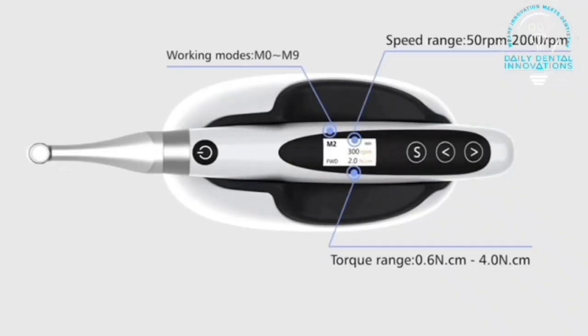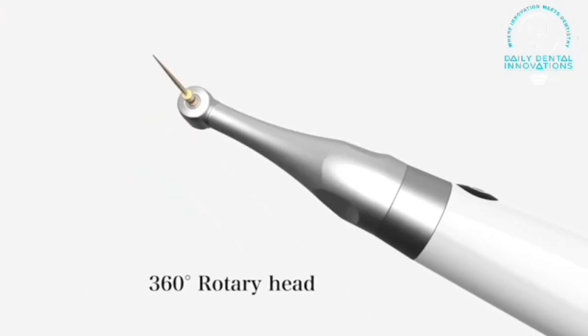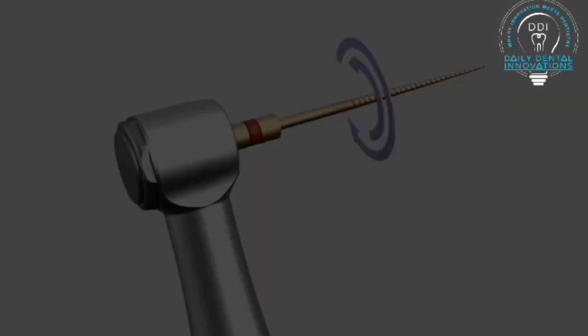There are nine different programs, and what I particularly like about this is the size of the head of the handpiece — it's 30% smaller than the others in the market. That's what the manufacturers claim.